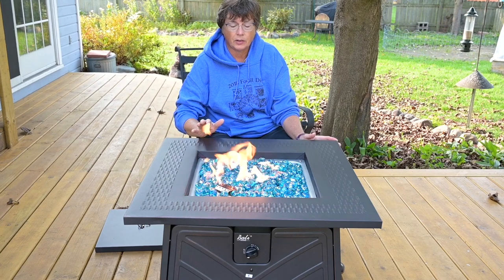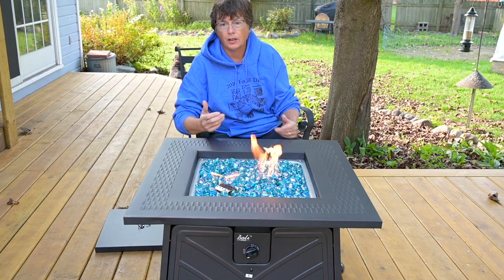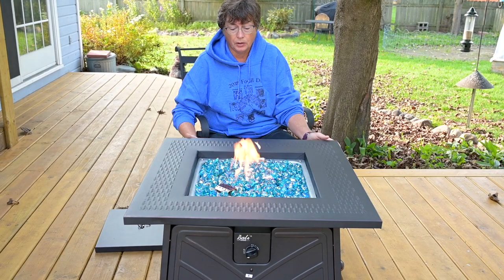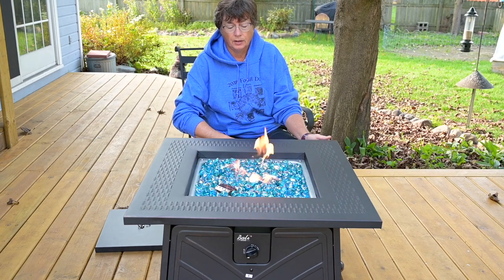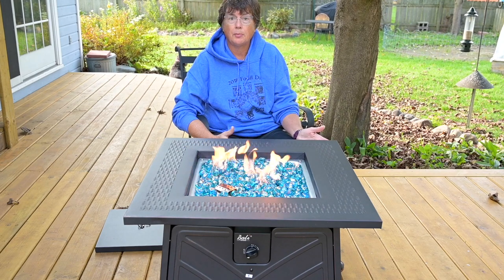So it is nice. It does throw off a reasonable amount of heat. The starter works perhaps one out of every ten times, so you'll want to have a fire starter. But it's pretty — nice ambiance.